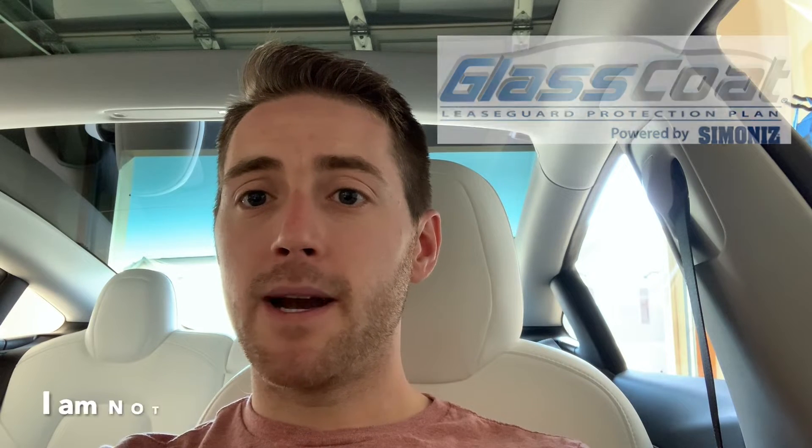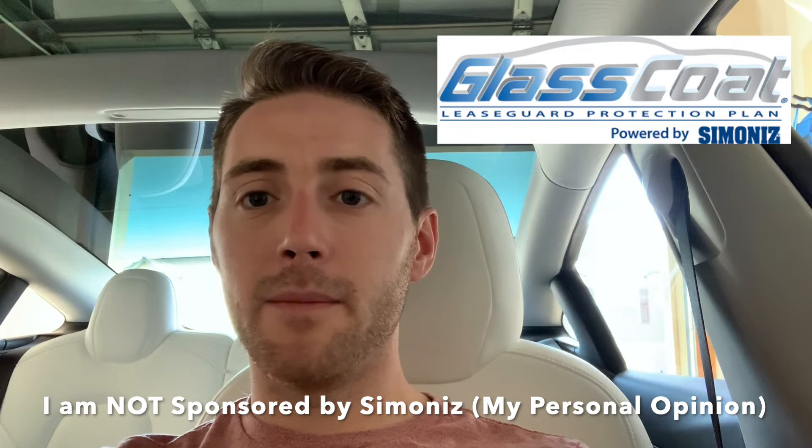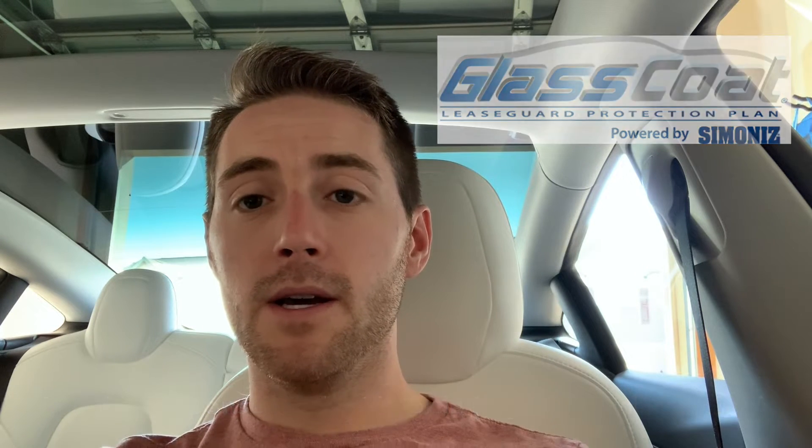Hey guys, it's Evan here. In today's video I'm going to show you how to apply a thin layer of protectant to your Tesla Model 3's clear coat. It's called a Simonized glass coat. I've been using this on my previous vehicles for many years and it's worked wonderfully. The water beads right off the car while driving — it's way better than turtle wax, and it lasts years and years, making the cleanup process a lot easier.